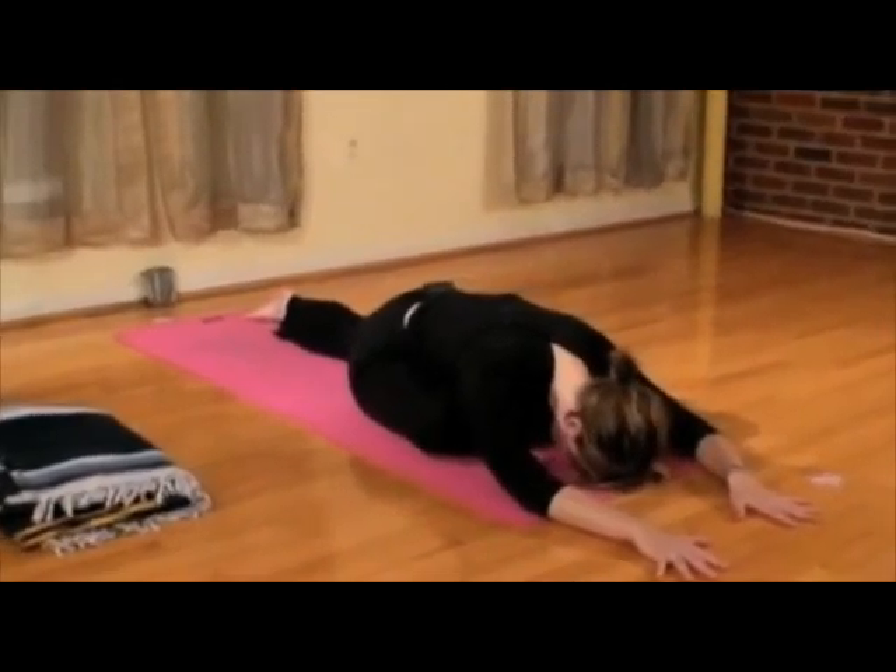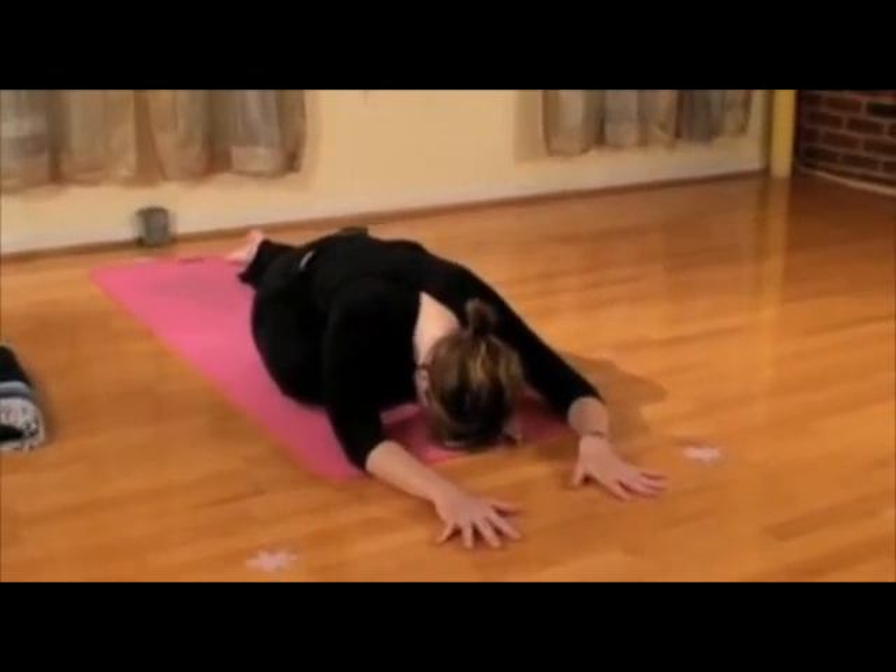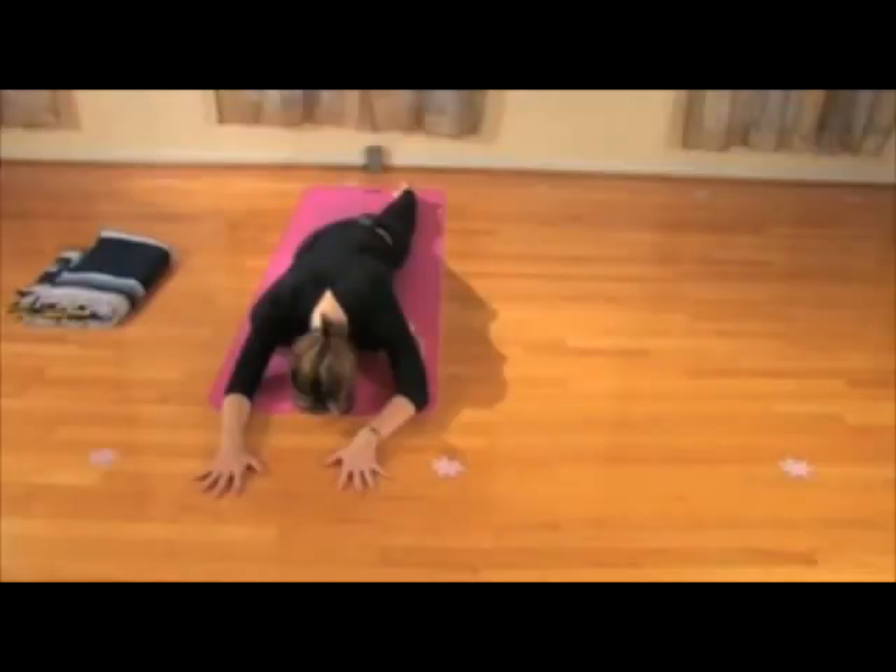Take a nice moment, letting go and surrendering anything we're holding onto. Come and relax the hands.